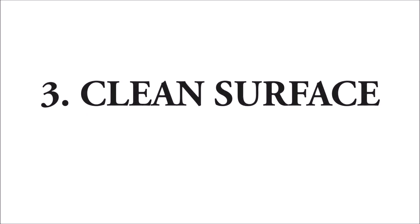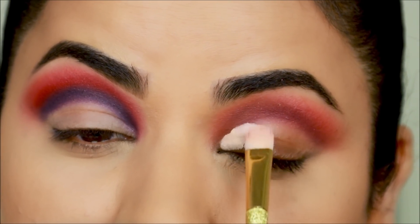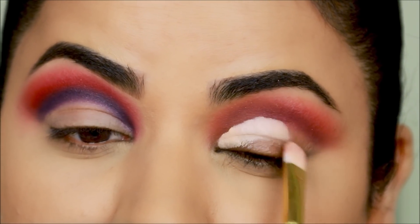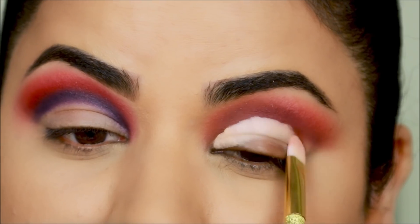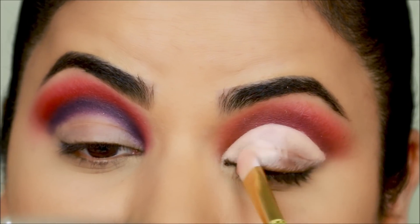Tip number three: if you're going to do a cut crease, first clean the lids before you cut the crease. Starting with the bad side — I'm going to apply the concealer without cleaning my lid, so if there was any residue or eyeshadow fallout on my lid it's going to mix with the concealer, which means we are not starting with a clean base.